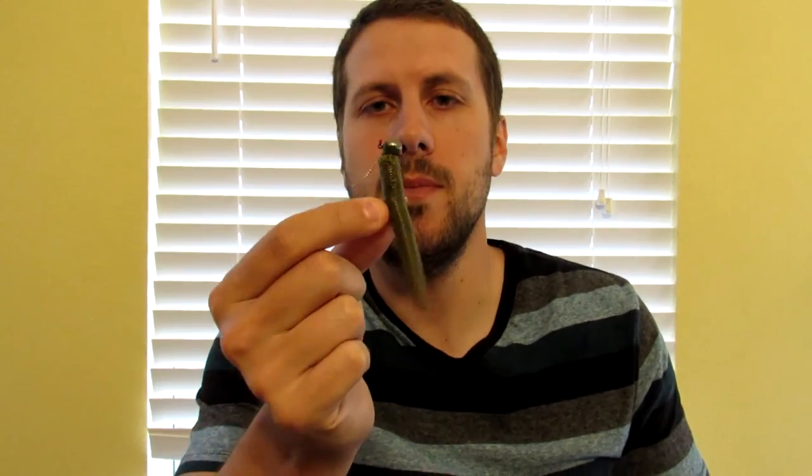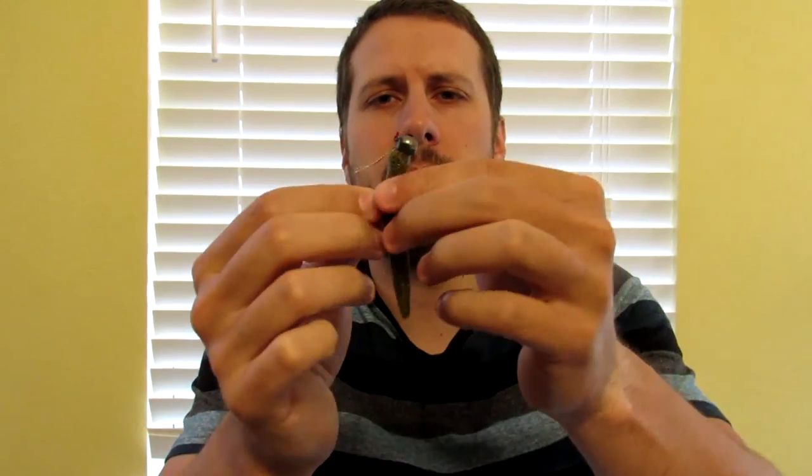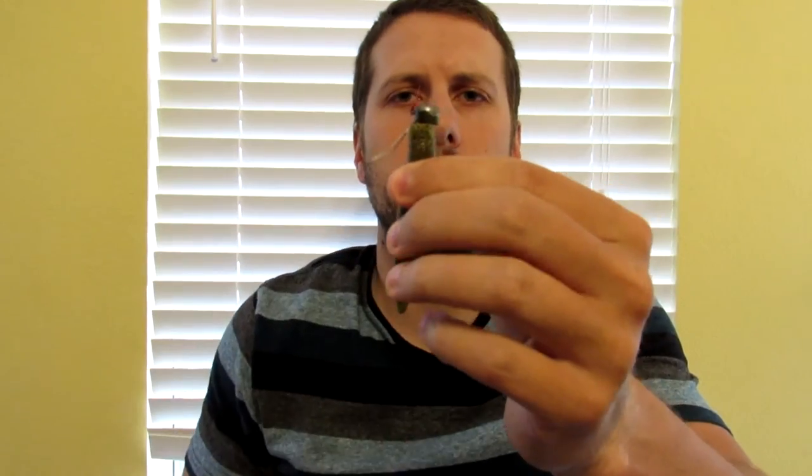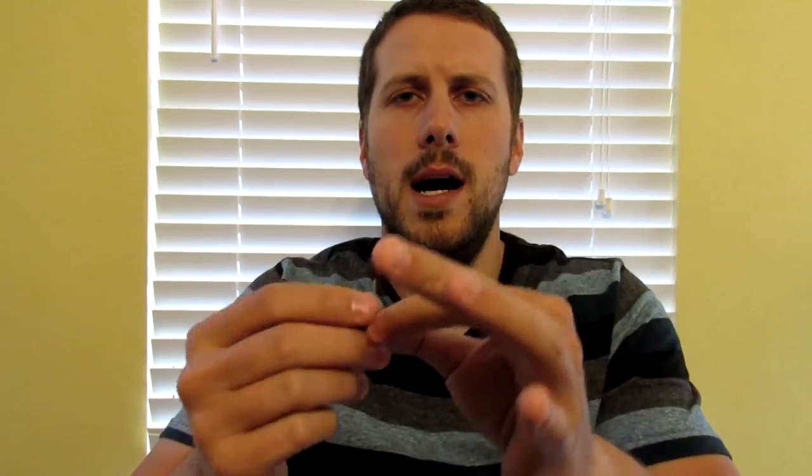The Ned rig is basically just a 1/16th ounce jig head with a weed guard on it, just to keep it from getting hung up. In the water it presents like this. I've actually caught quite a few fish on this one when I couldn't get them to bite on anything else. So definitely a good lineup.